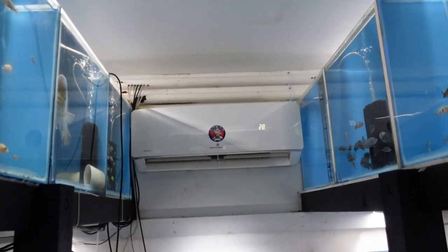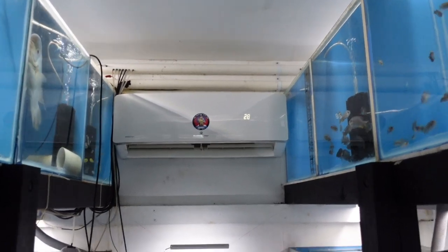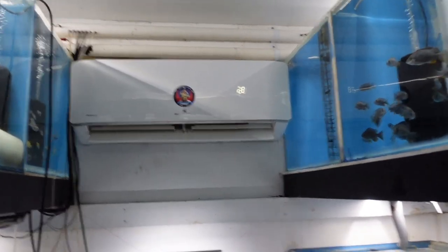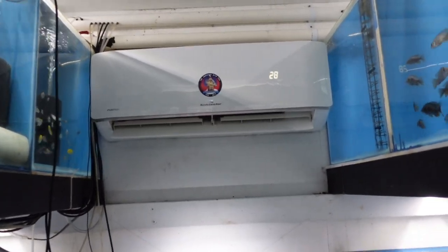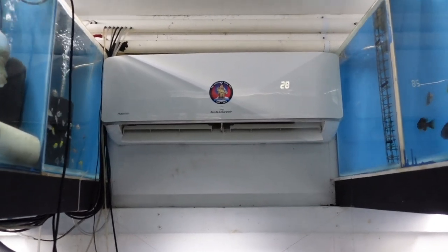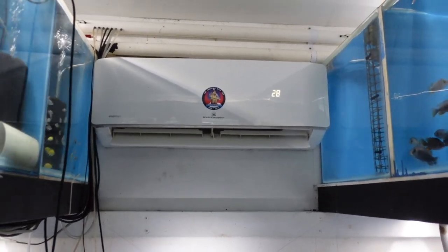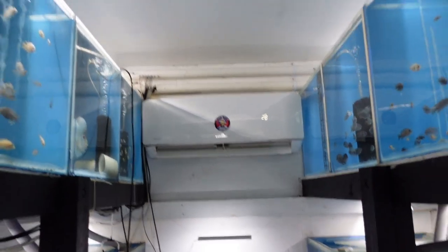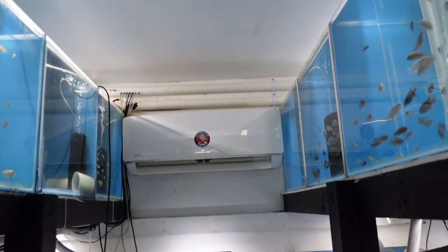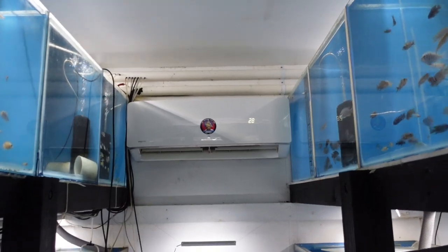So if you're on the fence about changing to a reverse cycle, hopefully this convinces you to get one. I understand there are people in rentals, but I'm pretty sure you can get some decent portable reverse cycles now. Drop a comment if you've had experience with any portable heaters and whether you think they're good or bad — it might help somebody else watching this video.